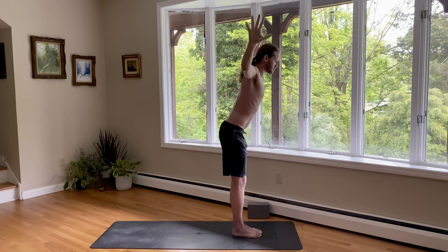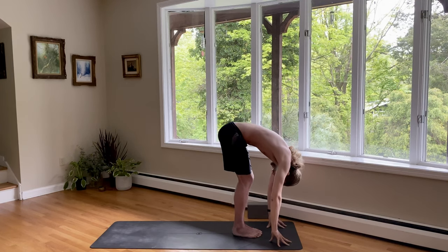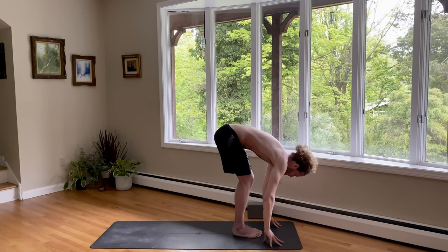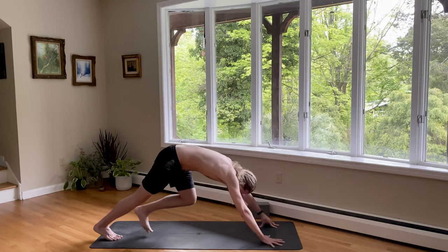Inhale back to center. Palms pressed, look up. Exhale, swing the arms wide as you fold forward. You can bend your knees. Once you get there, just put your hands on the ground. Bend your knees a little if you need to. Relax your head. On inhale, look up. Step your right foot back to a lunge. And on exhale, push back to downward facing dog.